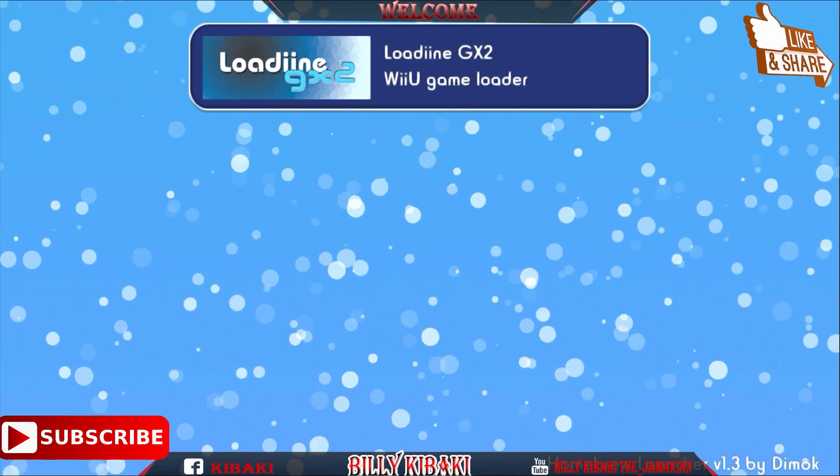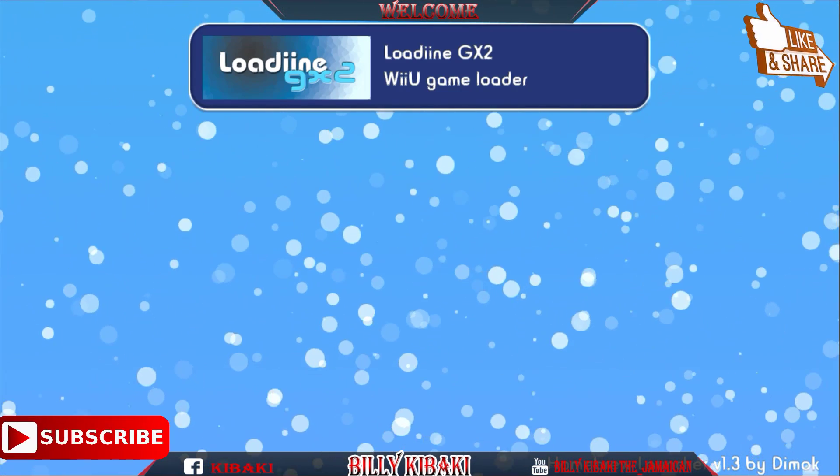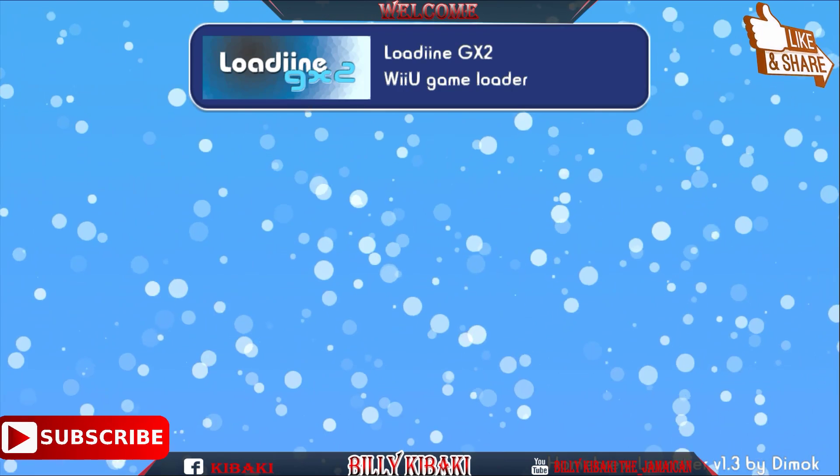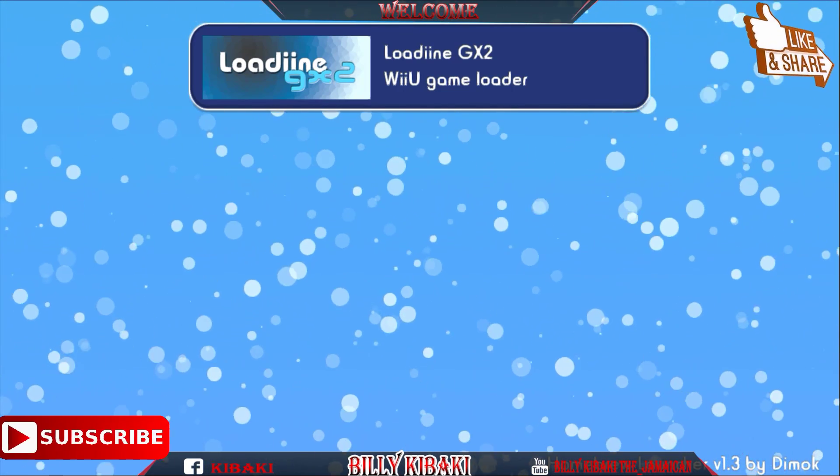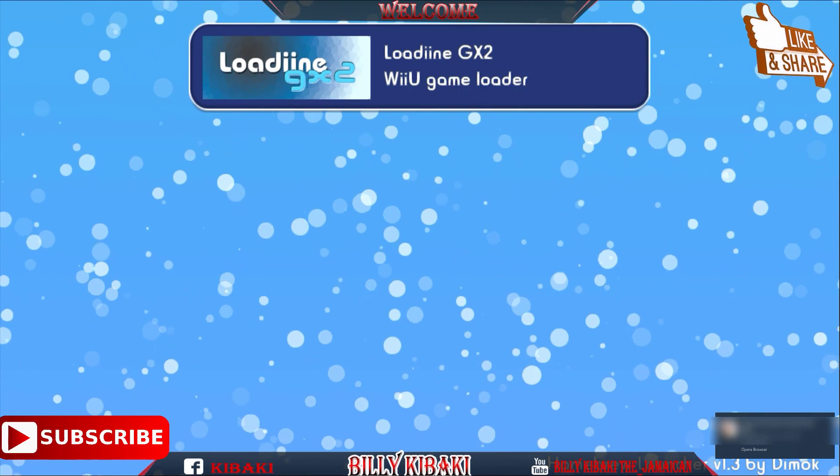In my next video I'll show you how to run games using the Lodine method. Thanks for watching and I will see you in the next video.